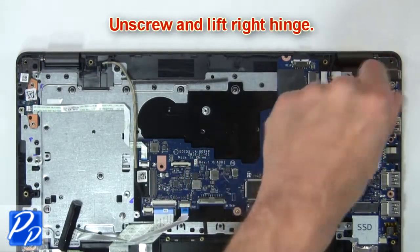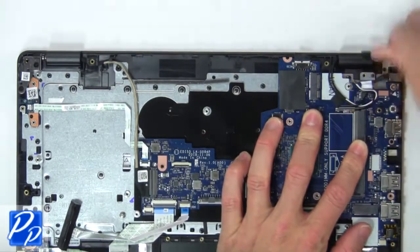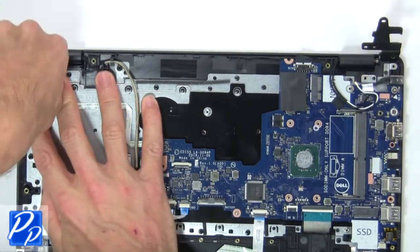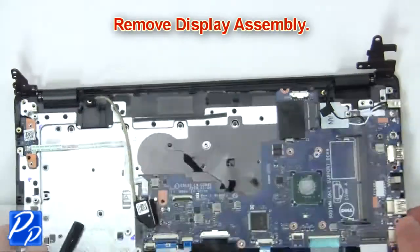Next unscrew and lift right hinge. Then unscrew and lift left hinge. Now remove display assembly.